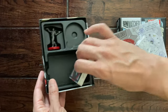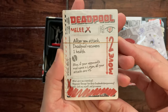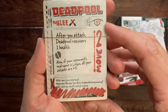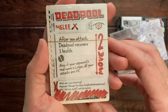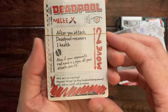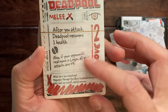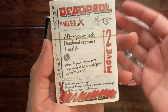And then of course his cards here. His main card shows his melee attack: moves two, starting health is 10 as we saw on the combat dial. After your attack, Deadpool recovers one health — so it's going to be tough to beat, since he constantly heals automatically like that. Also, if your opponent's real name is Logan, all your attacks are plus five. That's pretty funny, but as you know there's no Wolverine set, at least not yet.